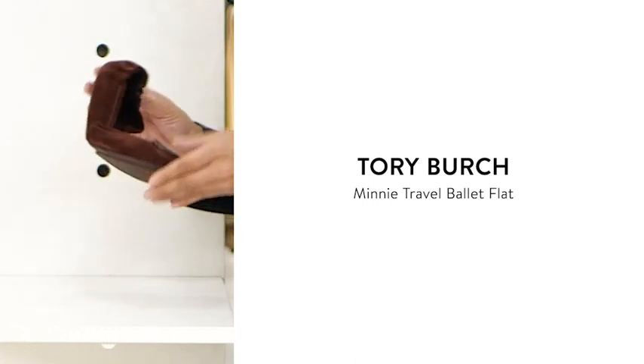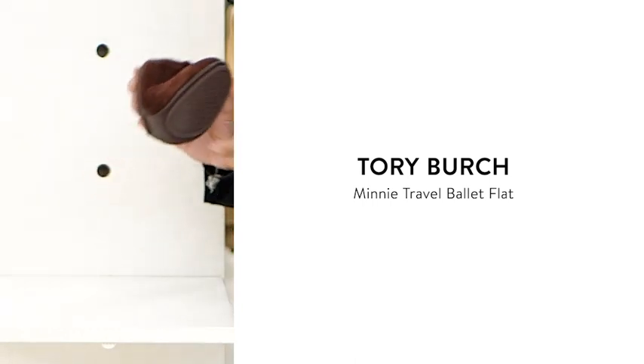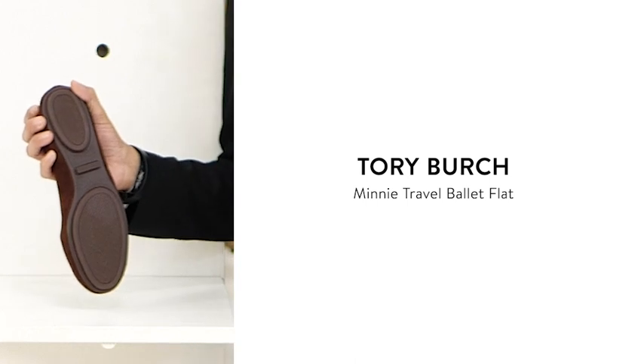It has a foldable footbed so it's going to be great for traveling, and it has a rubber sole to give you additional traction for when you walk.